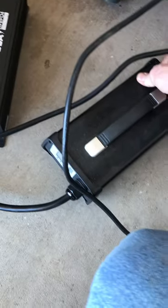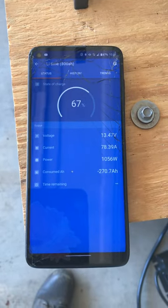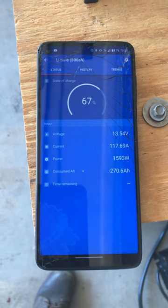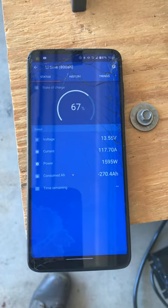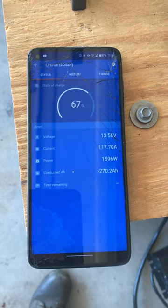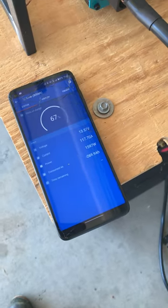Now for another test — I'm going to kick on the other 40 amp charger as well. Now we should get around 120 amps. It's on — showing 117 amp hours and it's not that loud. Very happy with that.